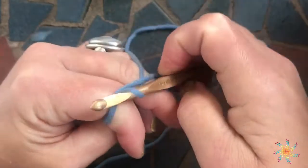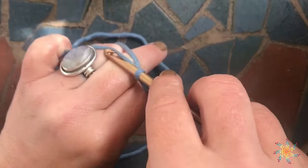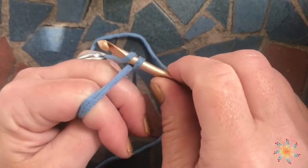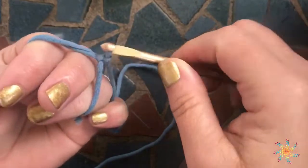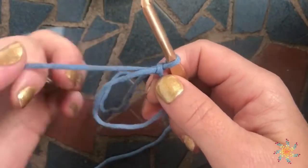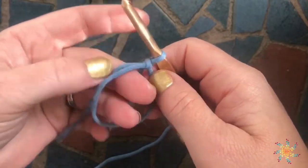Grab it, twist it, go back under the yarn being held by your pinky, and then just pull it through. There's your magic circle — it's magic, see? And there's your tail. Just untwist your tail.